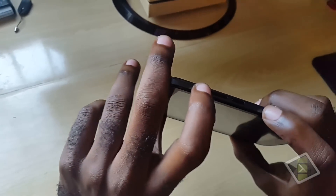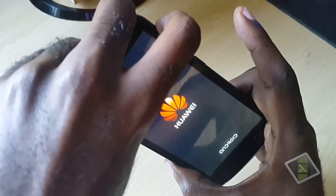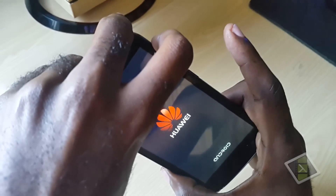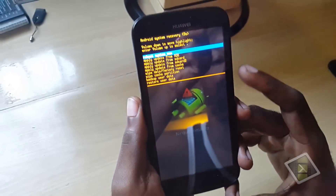Once it's off, you're going to hold the volume up and power button and wait for a vibration. As soon as you feel the vibration, let go of the power button and keep holding volume up. You will then be in this recovery menu.